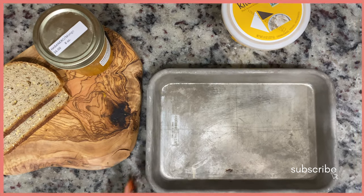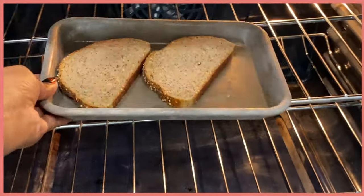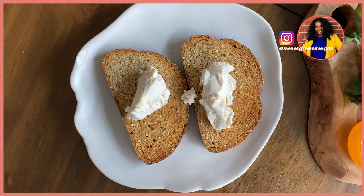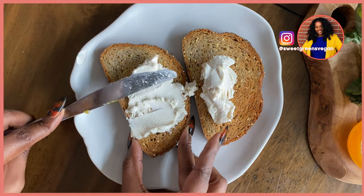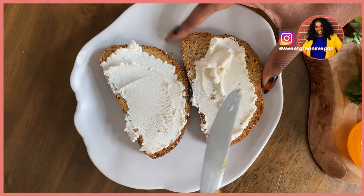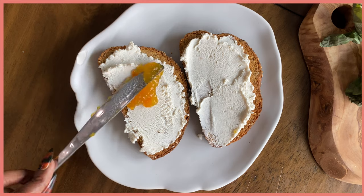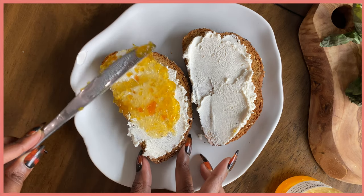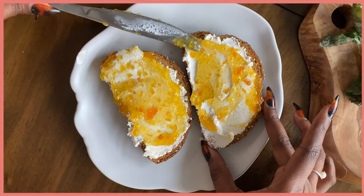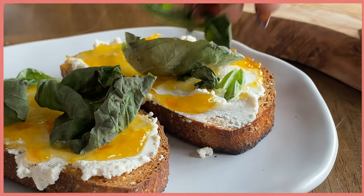This dairy-free ricotta jam toast situation is my absolute favorite. There's just something about the flavors — it's giving what it's supposed to give. I first found out about this via Nicole with 'More Salt Please.' When she posted it I was like, I have got to try that, and once I tried it I was hooked. I went to the farmer's market and found a mango habanero or mango jalapeño jam. As you can see, I was literally eating this every day, which is why the jar is pretty much empty.